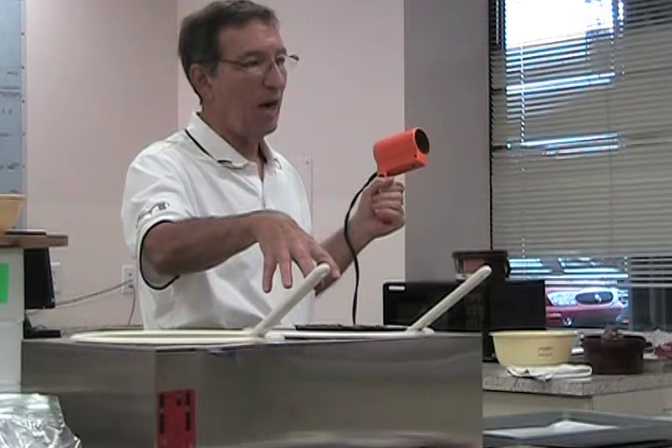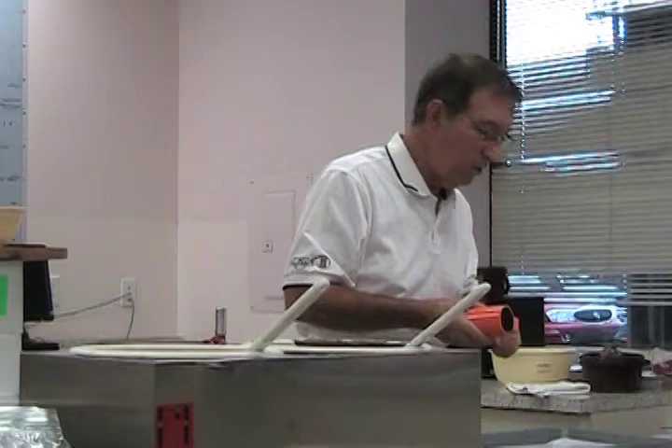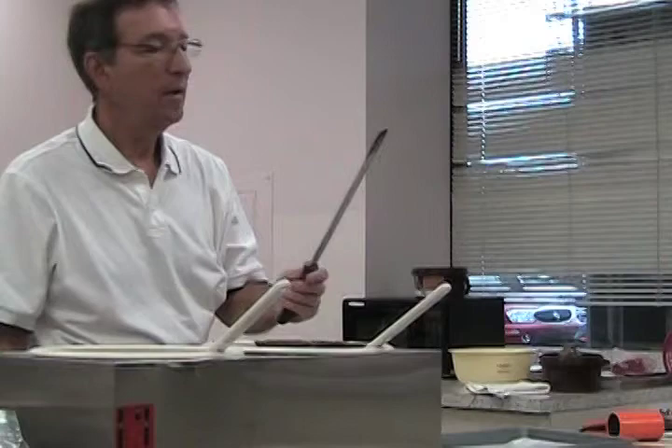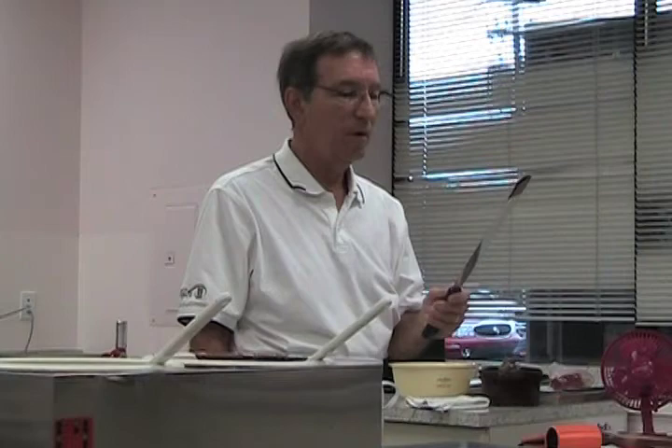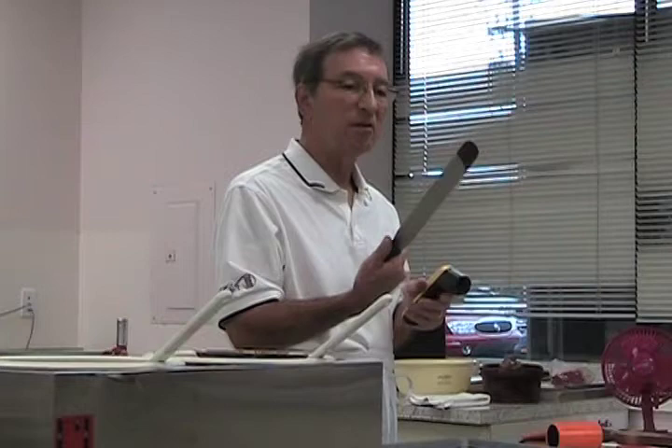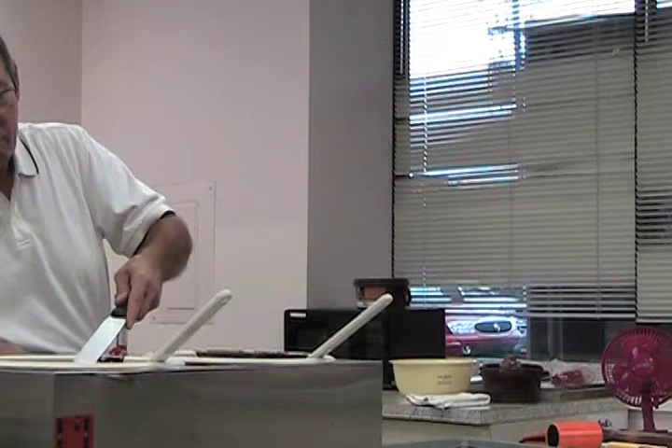I want to work with everything as warm as it can be, as close to the chocolate temperature as possible. This chocolate is 95-97 degrees. Watch what happens if I plunge something cold into it — you're going to see how fast it sets up. Not good. This thing is 65 degrees, way too cold. I'm doing a test to show you something that if you've worked with chocolate, you've probably done and wondered: why did this happen?